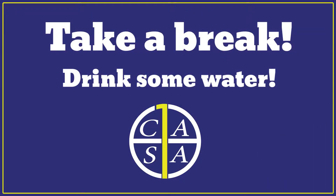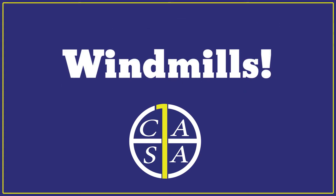I want you all to take a 30-second drinks break. It's important that we keep drinking between our exercises to stay hydrated.